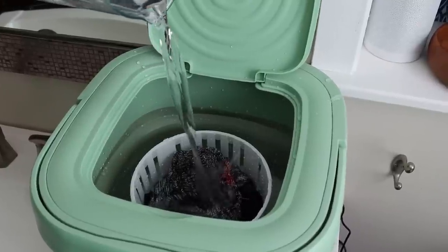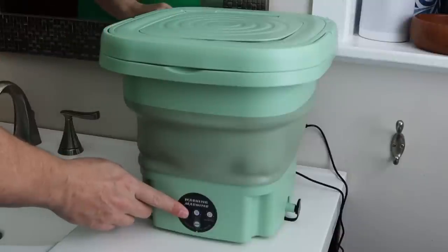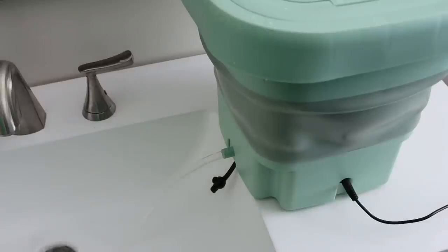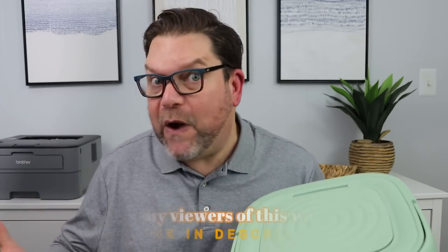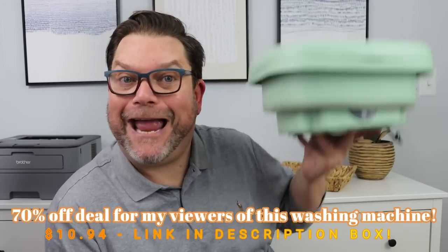It comes with everything that you possibly need — there is the little agitator basket, there is the plug inside of it, and it holds a pretty generous amount of clothing. It has a digital readout so you can pick your different cycles. This is literally a very small portable washing machine that plugs into any standard outlet. It also has a drainage hole on the back. Think about when you're traveling — taking your kids' clothes, a pair of socks, swimwear. It's compact enough to fit in your suitcase and you have a washing machine anywhere you go.